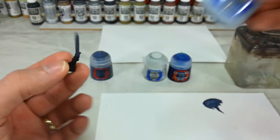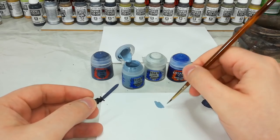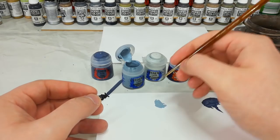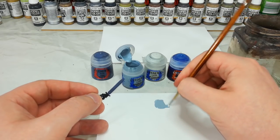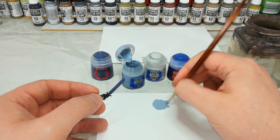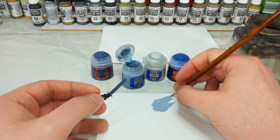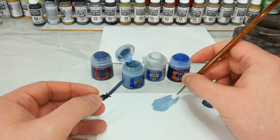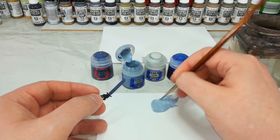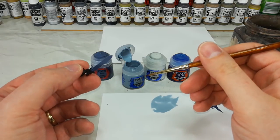First things first, grab Fenrisian Gray. Get some out onto your palette — you don't need too much — then water it down way more than you normally would. We want the coverage to be pretty terrible; you want it to be past milky, almost down to a shade consistency. It's very difficult to describe exactly how much water to add, but a bit of practice will help. Make sure you get the excess off your brush or it's going to be a disaster.